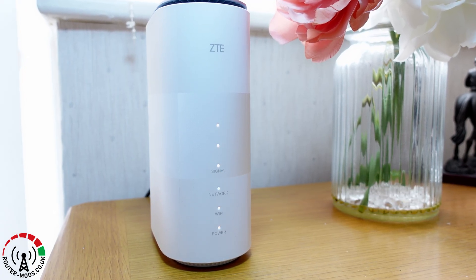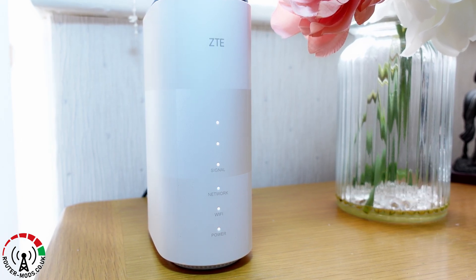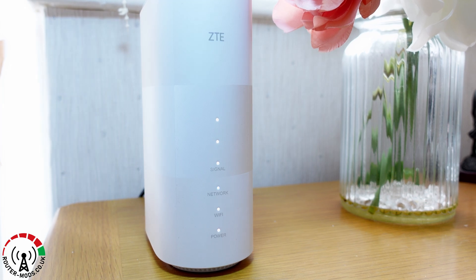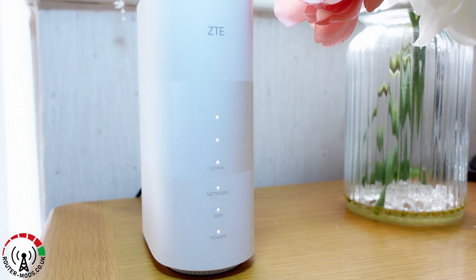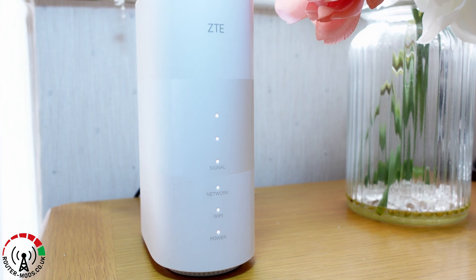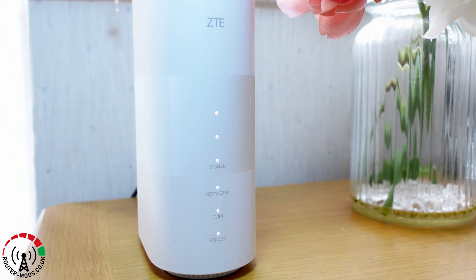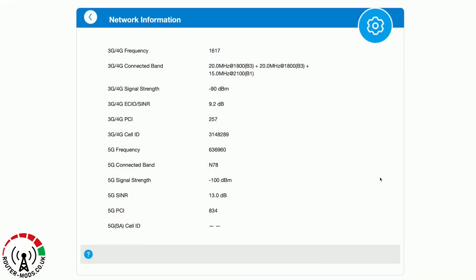Moving on to the testing, the first of the two routers I will test will be the unmodified MC888, which means I am testing the internal antennas of the router. As we can see, the positioning of the router means I am able to pick up a 5G signal — once again, this is with its internal antennas.